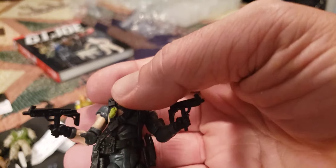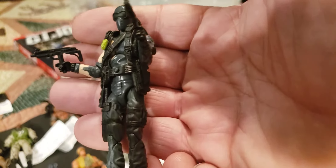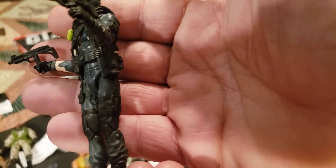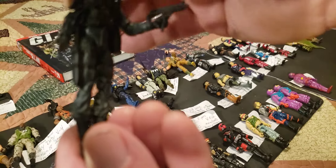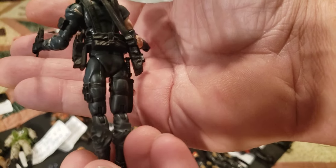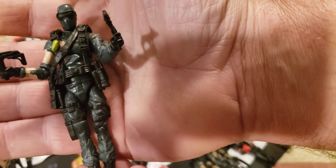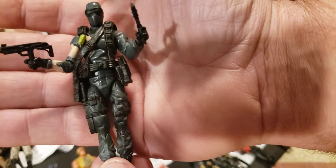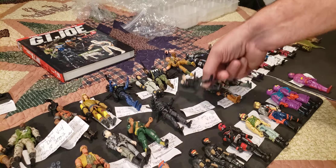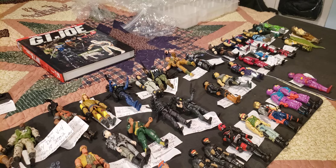Now we've got another Snake Eyes — this came in a third wave comic pack with Storm Shadow. This is 25th Anniversary, and what a really nice job they did on this one. He's got the pouch, attack vest, pistol, and two automatic weapons in each hand. I don't see a sword here so maybe he didn't come with one. That's from 2008 — they're saying it's version 32, Snake Eyes and Timber, series 24 from 2008.